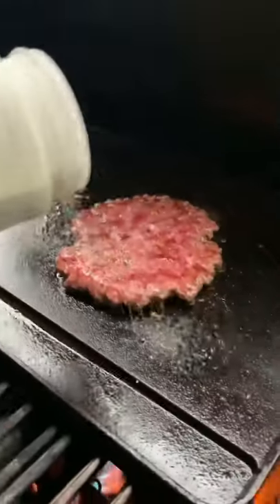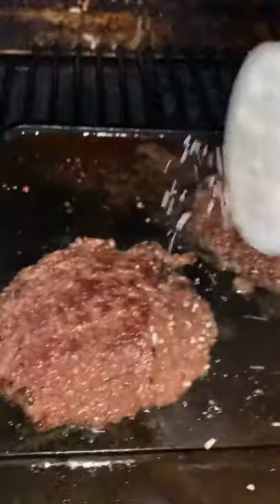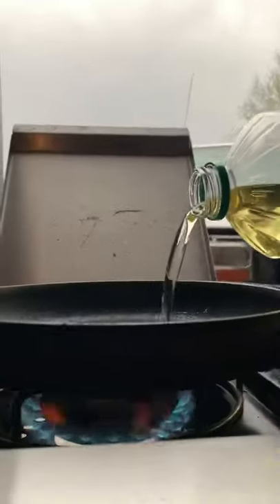We're going to go ahead and season, flip, and season again. Now for our fried egg: oil, egg, buns toasting, season our egg, flip, and put cheese on our meat.